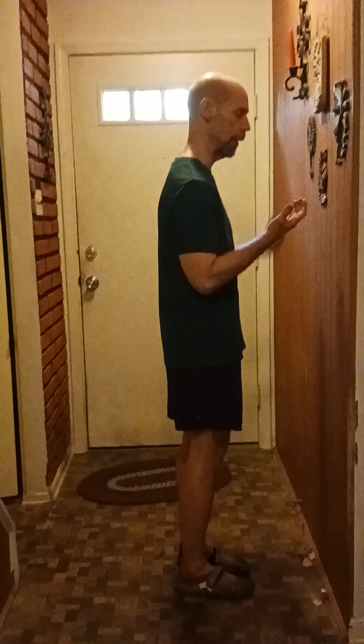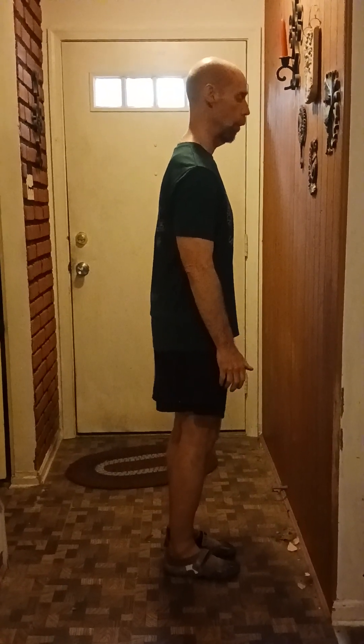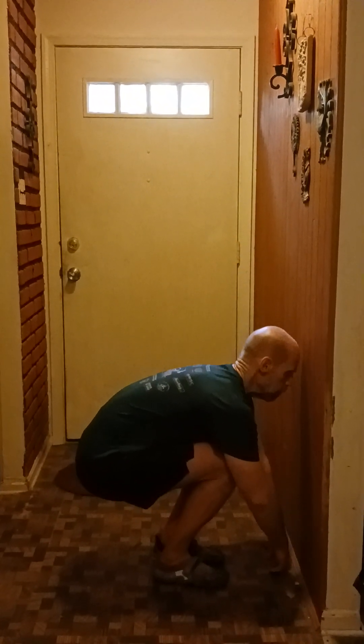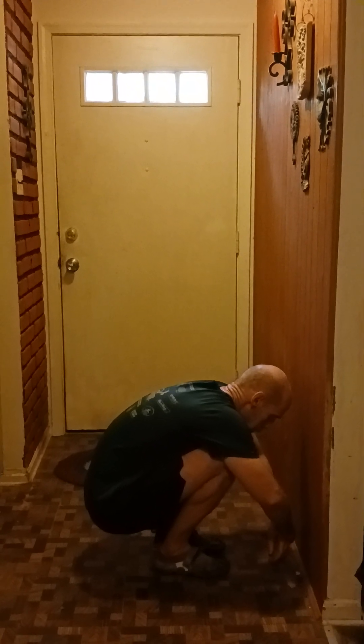My feet are closer together than before. I'm not too far away from the wall — enough room to move. I'm going to pull myself down; I'm not just squatting down, I'm literally moving as if someone is grabbing me from behind and pulling me down. I'm going to use my breath to help me do so.